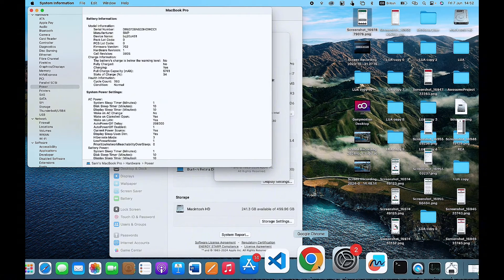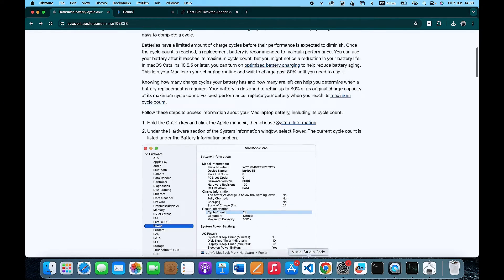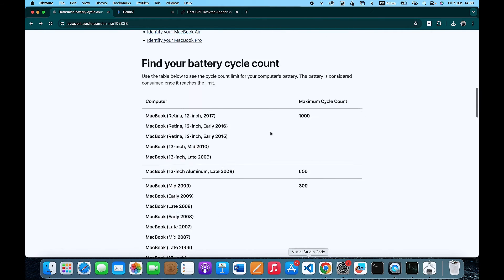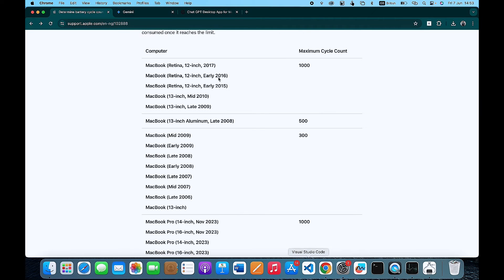I have already opened the page of the official Apple documentation, and I'm going to add a link to that in the description of this video. In this page, Apple has listed all of their MacBook products and the maximum life cycle count. Once your battery reaches the maximum life cycle count for your particular MacBook, it is necessary that you change it.